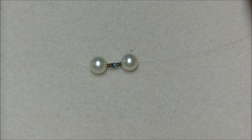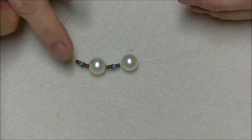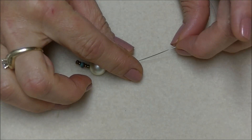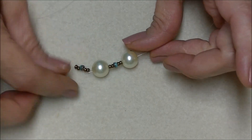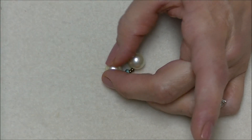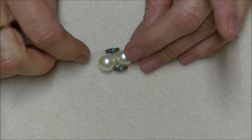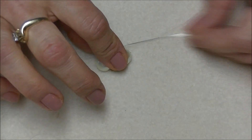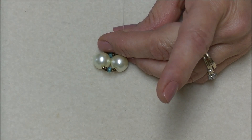Then pick up two more 8-0 seed beads, a 6-0 seed bead, and two more 8-0s. Bring these down to your work, and we're going to go back through all of the beads we just added, starting with the first one. Go through this 12-millimeter pearl, up through the next 12-millimeter pearl, and pull it through so that it makes a circle. Then go back through your next set of seed beads — we're just sewing them into a circle.